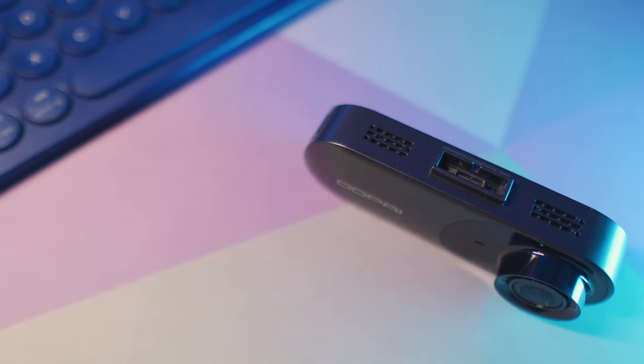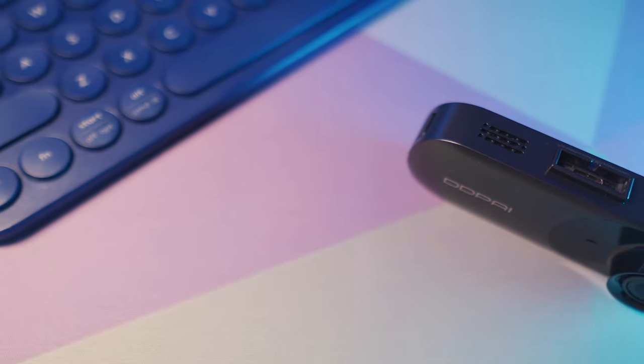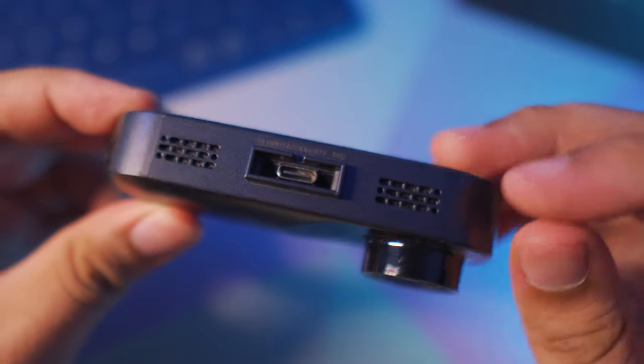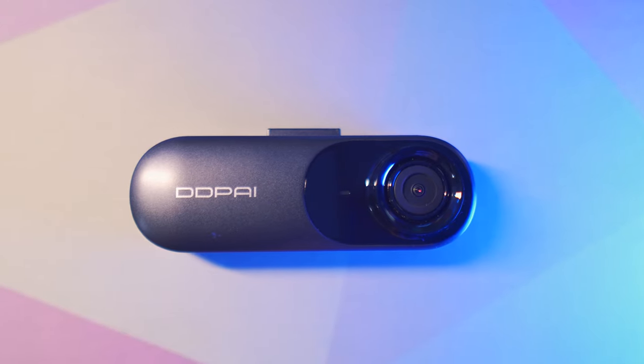That is the only negative experience that I've had with the Ding Ding Pie. So overall I really love this dash cam — it's very simple to use, very convenient, quite easy to install, and if you want to take off the camera you can easily uninstall it from your base and bring it anywhere you want to go.